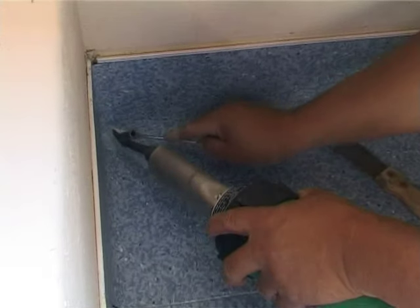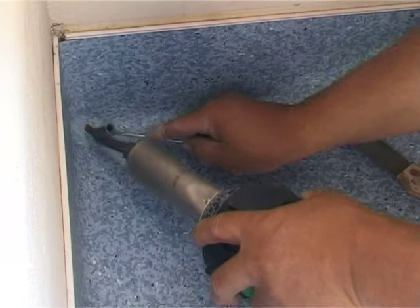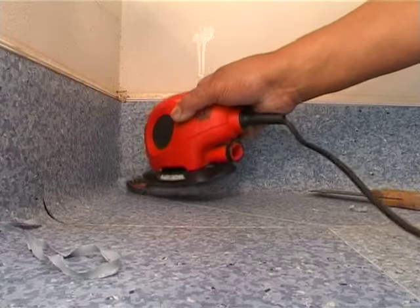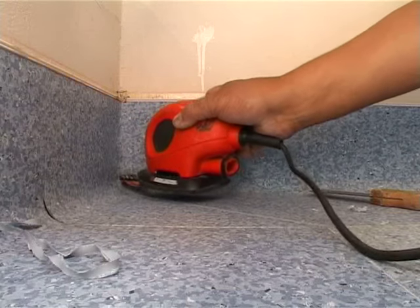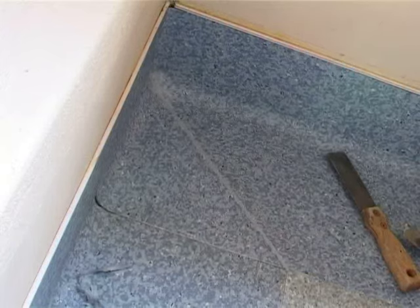The weld is glazed and smoothed after trimming and, if necessary, can be sanded very carefully with a shaped sander and 150 grit water paper, being careful not to damage too much of the sheeting on either side of the weld.